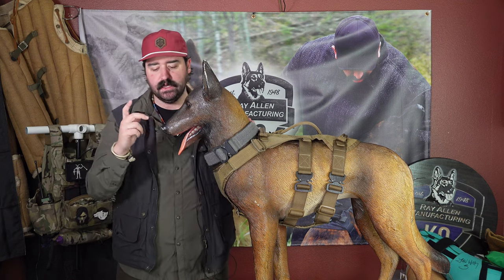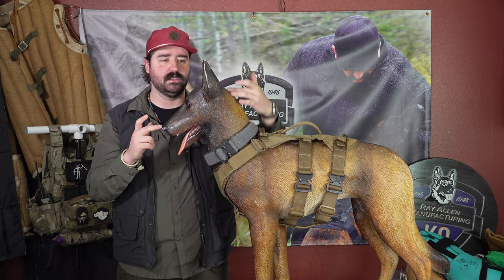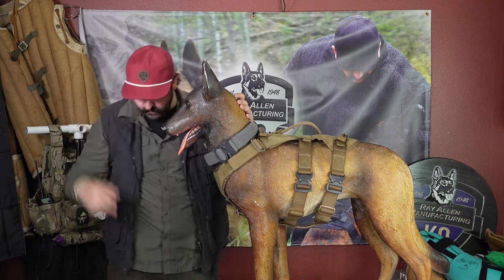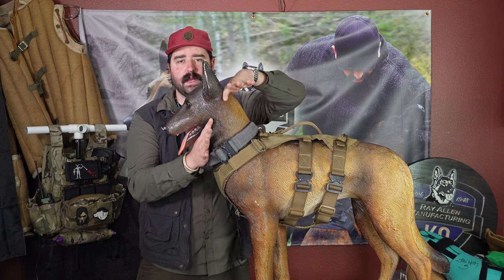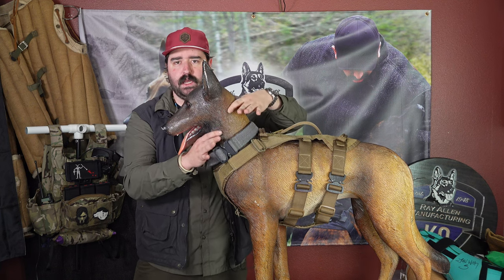The first measurement you're going to take is tip of the nose to the top of the ears — or the base of the skull, which is kind of how they measure it. So you go from tip of the nose to base of the skull right there. The next measurement is around the neck, kind of like where you would measure a dominant dog collar — up high and tight, maybe a little bit lower about right here. That measurement is what you want to see.